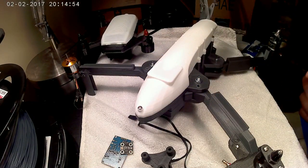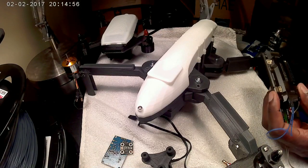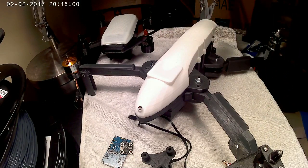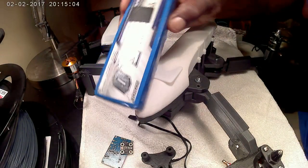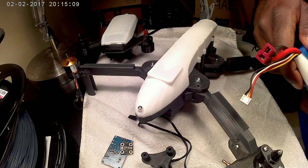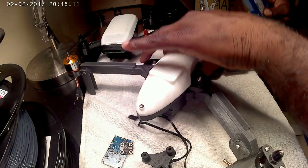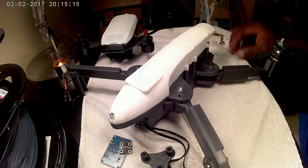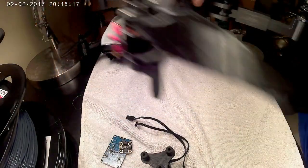You can also go smaller and use an APM 3.1, make everything smaller, use a smaller battery. But I wanted to be able to use a standard 5200 — this is actually a 5000mAh battery — and it just slides in the back and will fit in there by the time we're done with it.